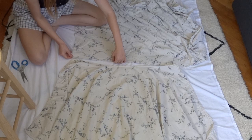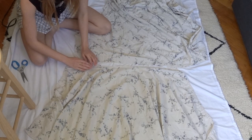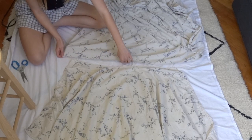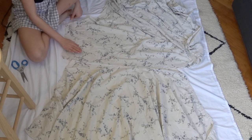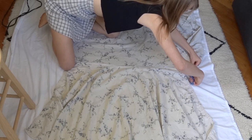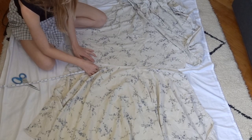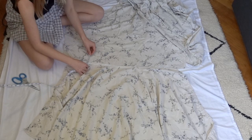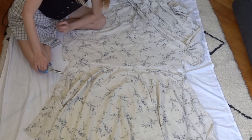Now that I've decided I'm going to have a waistband, I'm going to go ahead and cut out some waistband fabric. The waistband is going to be the same length as the top of your skirt, but I'm going to also add a little length just for my own human error — I can always cut fabric off, but adding fabric is a lot harder. I'm going to make my waistband two and a half inches thick, so I'll measure to three inches because of the seam, then double it to six inches so it's nice and sturdy.